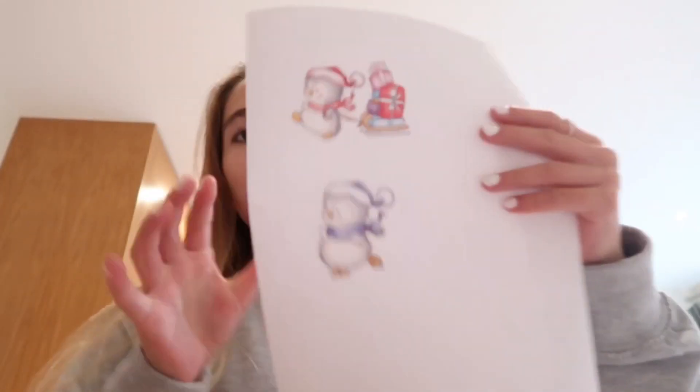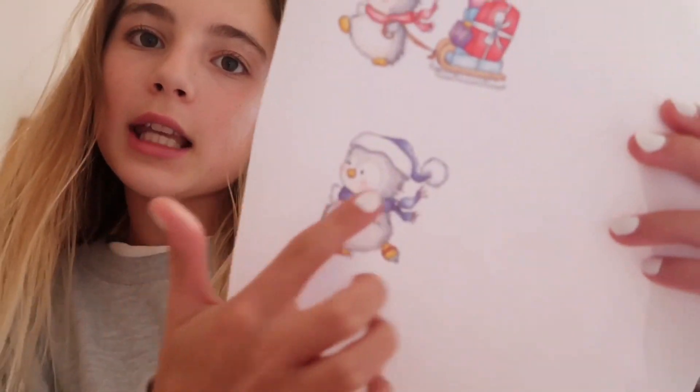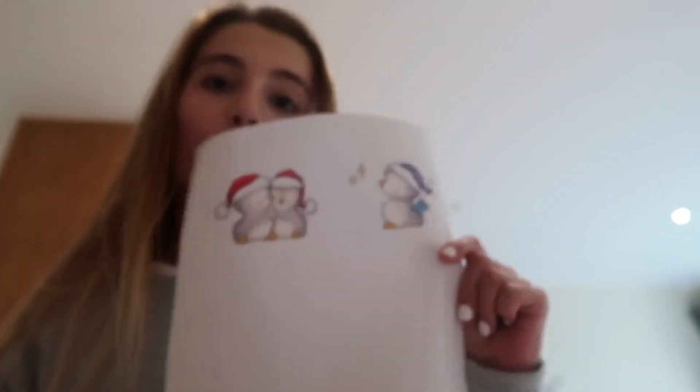The first card I'm going to make is for my mom. I went downstairs and printed out some ideas. I wanted to make them all the same theme, so I went with a penguin theme. There's a little penguin with presents, a penguin ice skater, two penguins giving a kiss, and one hiding a present. I also brought some tracing paper to trace them onto the card.